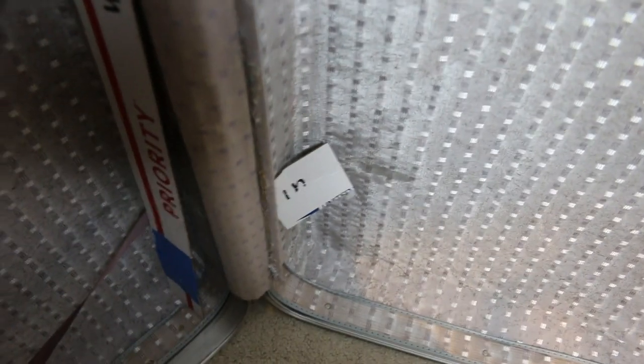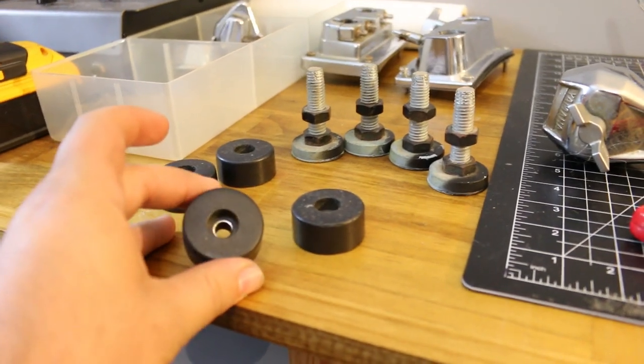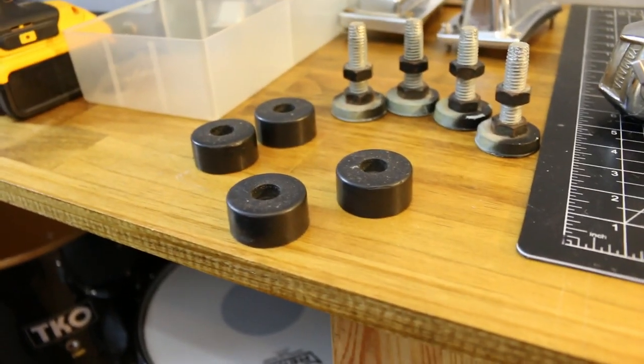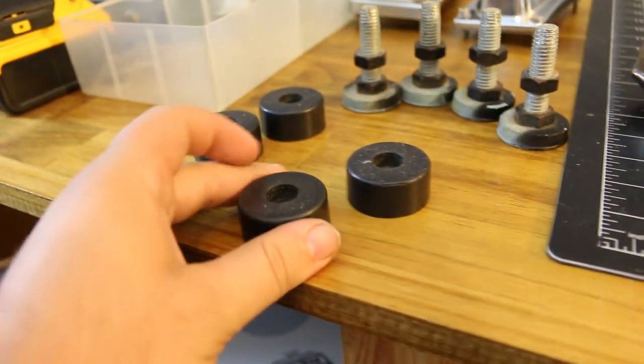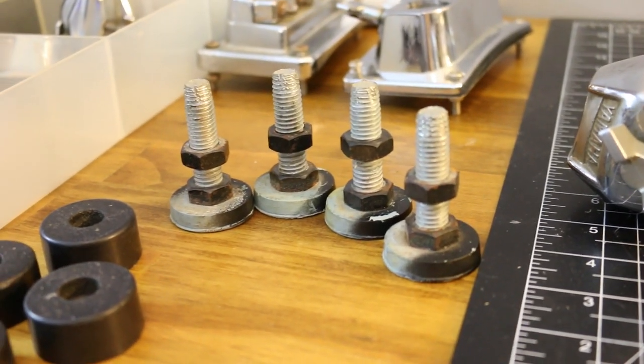The only reason I'm doing it this way is so I don't have to buy another piece of steel. I also want to use these feet — four of them from a road case. My friend took them off to put wheels on it and gave them to me. So I can either use these or I have some from my old table saw.